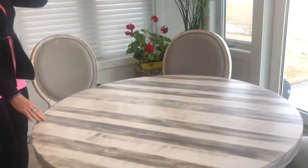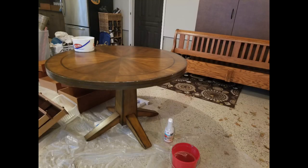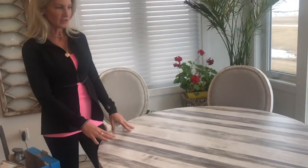Here is another project I did: this kitchen table. I bought this on Facebook Marketplace garage sale. I first painted it white and did a little distressing with sanding, but I didn't love it, so I redid it and painted the base the same gray color I did the chair.